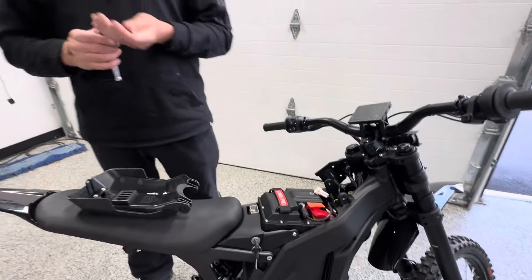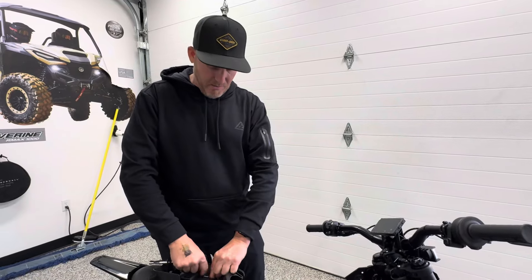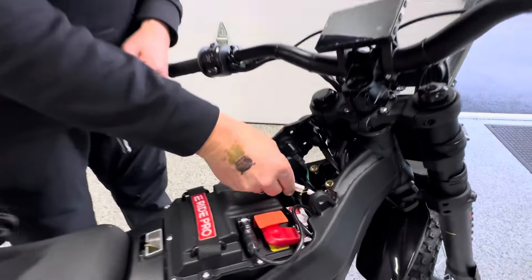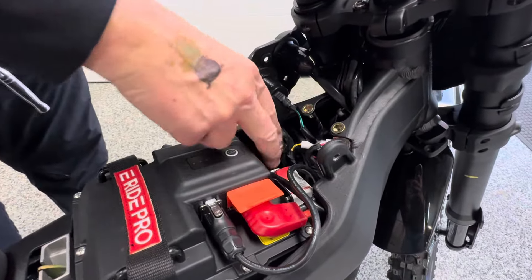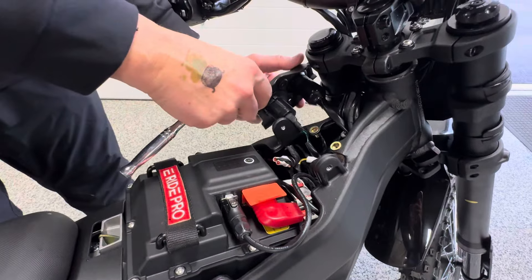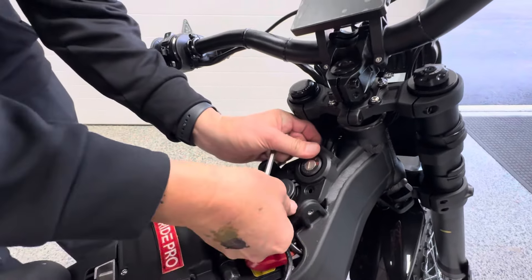So now all you're going to do is set that aside — maybe save it for later, maybe you're going to let your brother or cousin or somebody ride it. So make sure you just tuck that wire back in. You're going to flip on the breaker switch. Take the cover back and tuck it in very nice and neat.